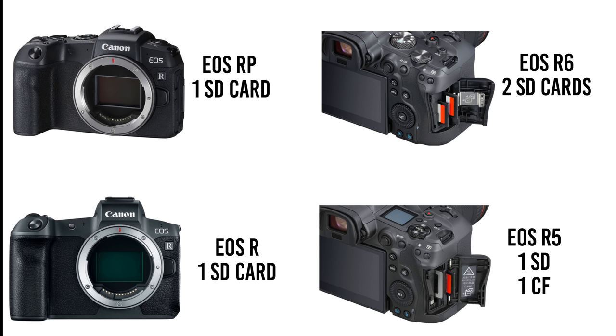Next is the dual card slot. The RP and the R have just one SD card slot. The R6 has two SD card slots and the R5 has one CF and one SD card slot. Personally, I don't care much about this — in over 10 years of photography I've always used just one card with no issues, but I definitely see how someone doing wedding photography would want two card slots.